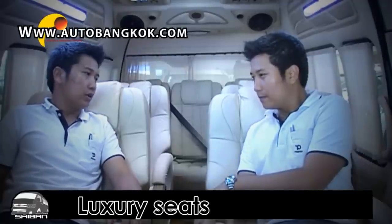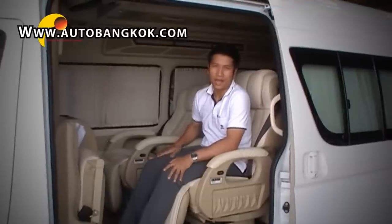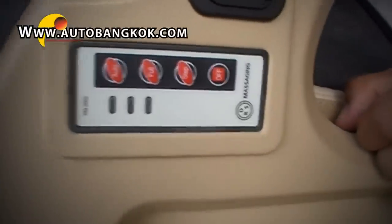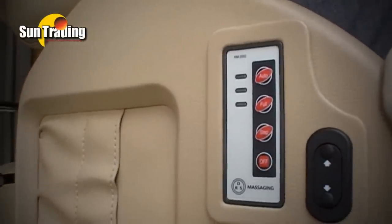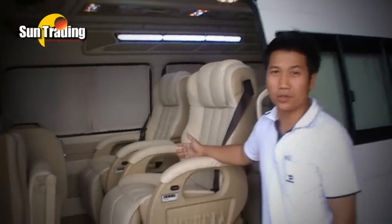I got some questions for you. How do you feel about the interior inside? All I can say is I feel like I am in heaven. Now let's see how this automatic seat works. This switch control will activate the power massage control, which includes three functions: massage, kneeling, and seat vibration. Both seats are designed for rotation — I'll show you how to do that.